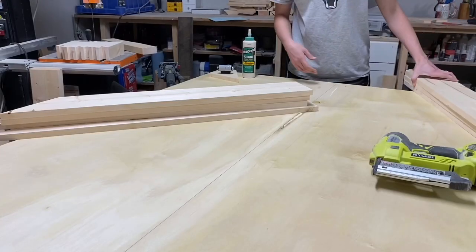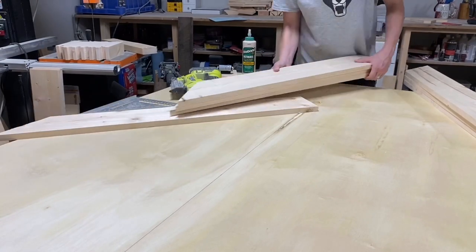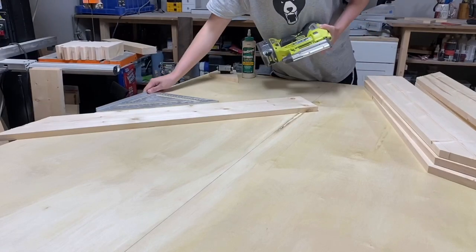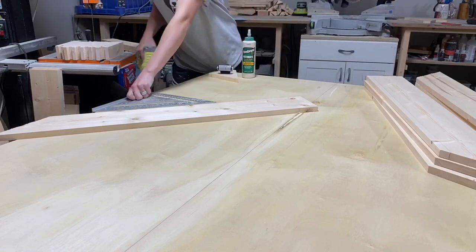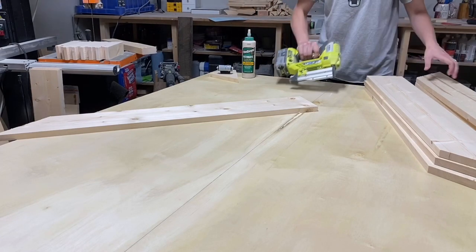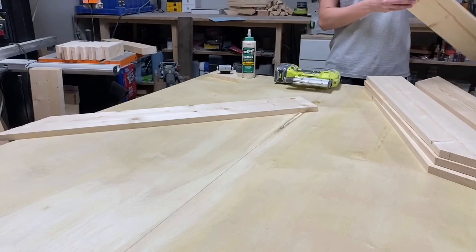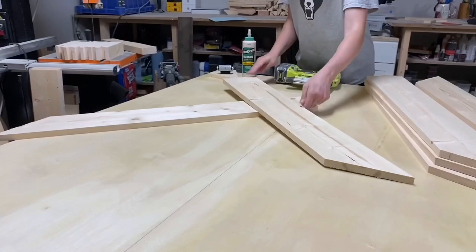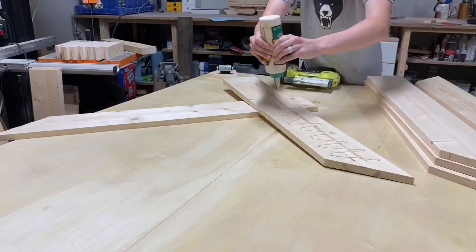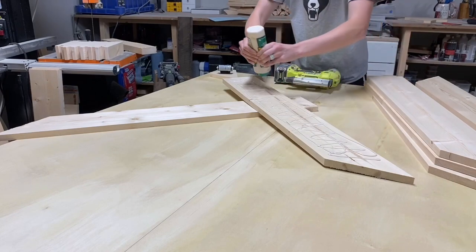I went ahead and cut a few pieces to show you how I lay them onto the top. Here are my right pieces and here are my left pieces. I went ahead and secured the first one down using my square. Once that one is square, you're pretty much good to go — you don't need the square anymore. So we have a right piece down, now we're going to do a left piece. Flip it over; I like to use Titebond Ultimate wood glue and put a nice amount on the back, making sure we really coat it.